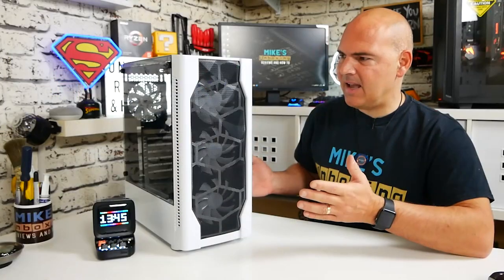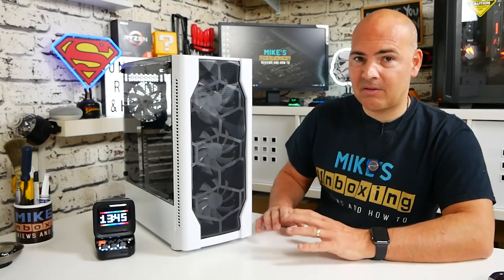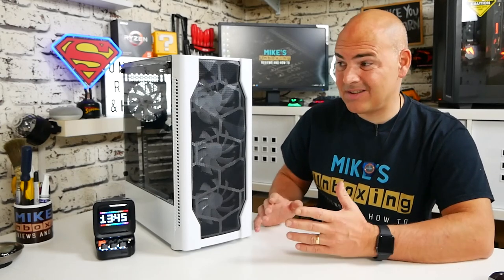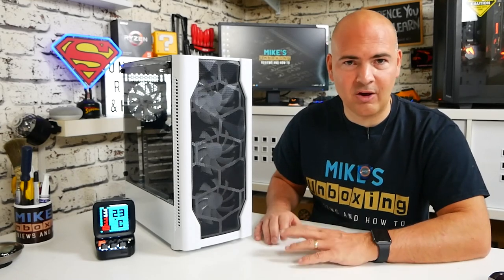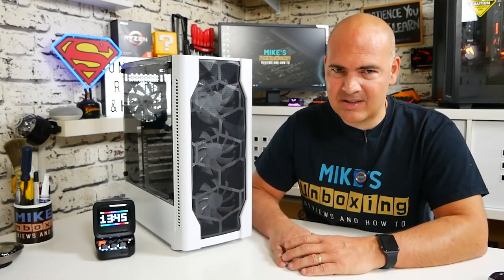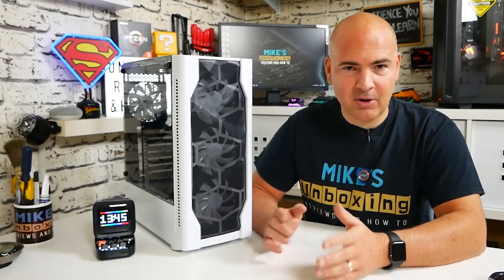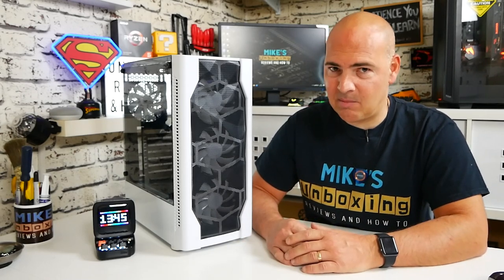Looking at it, it really does look the business. For under 30 pounds I think you'd be hard-pressed to find a case which looks as nice as this for that kind of money. If you can find one, please let us know in the comments — I'm always open to seeing new cases and new options in the budget market. As per usual we'll give this case a good tour, go around it, then give you the pros and cons and reasons why I would or maybe wouldn't buy it.